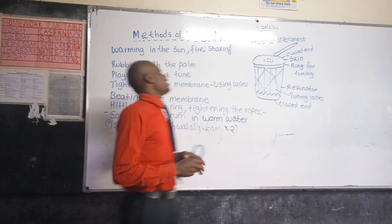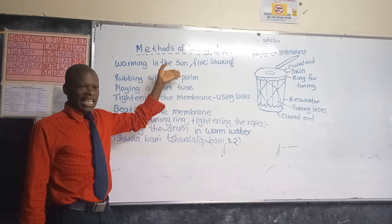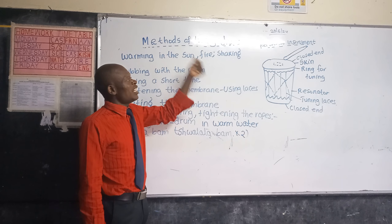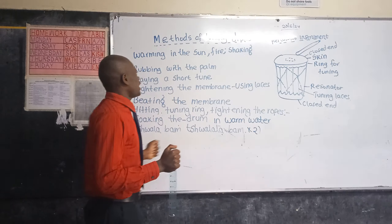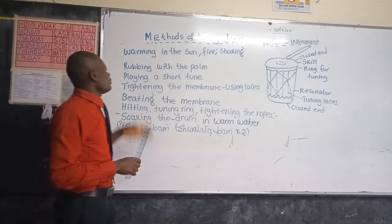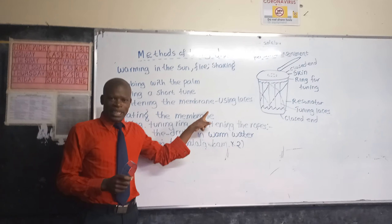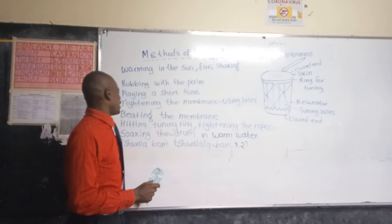The methods of tuning drums include: warming in the sun, warming in the air, warming near fire. You can also tune the drum by shaking it, by rubbing with your palm, and by playing a short tune. Another method is tightening the membrane using laces.